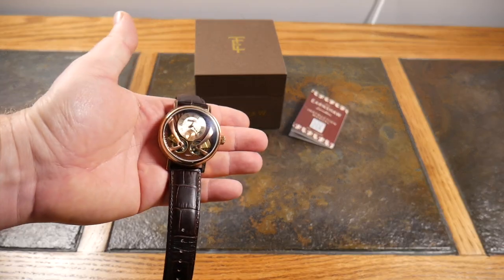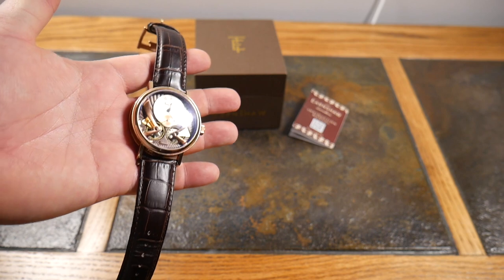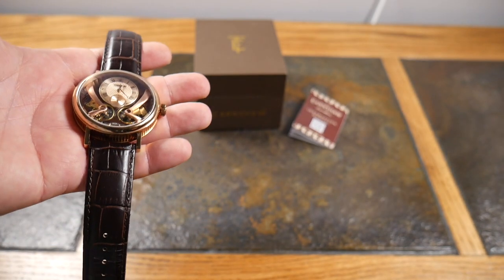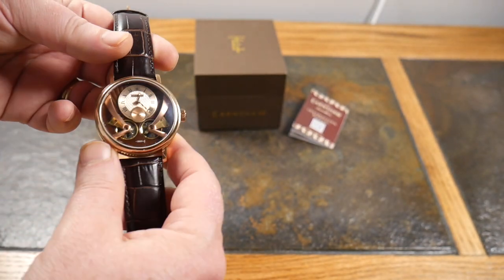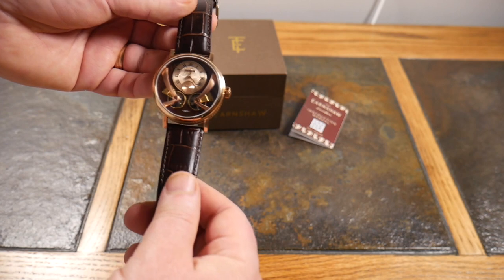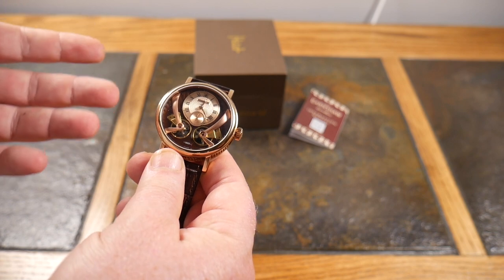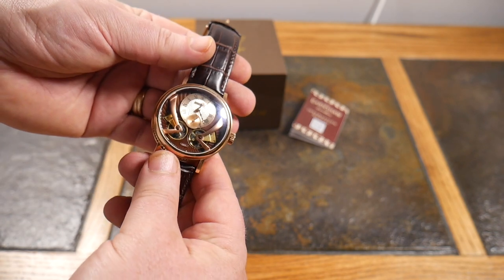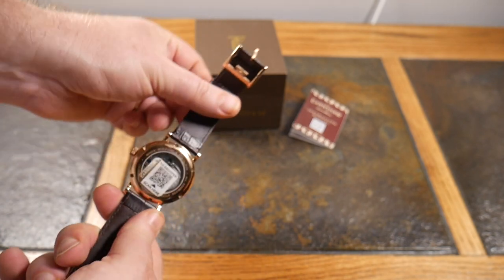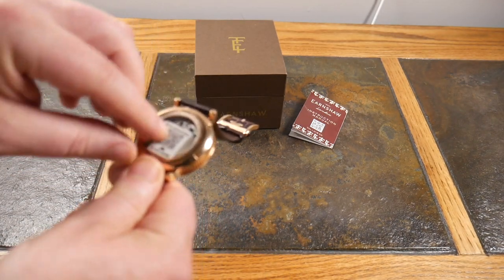Is that not just beautiful? Some people have said it looks like something out of Harry Potter — okay, whatever. If you think it looks Harry Potter-ish or steampunk, leave a comment below with what you think the theme is. But for a classic timepiece I think this is just beautiful. You can see the little rotor in there that helps wind it, keeping the motion going.